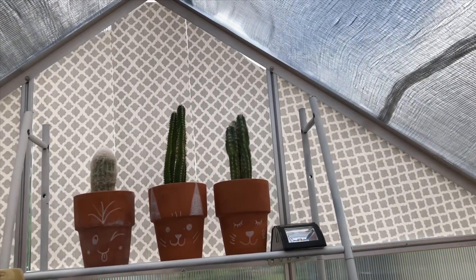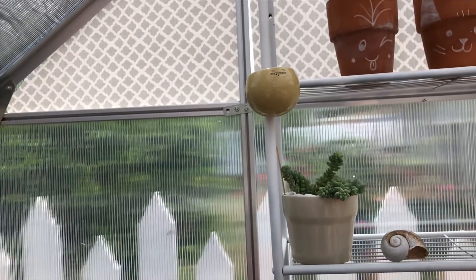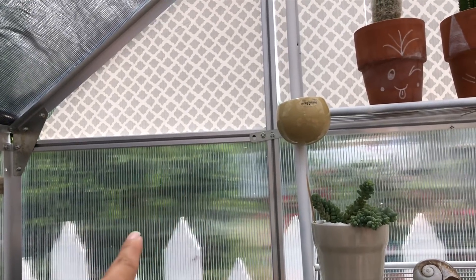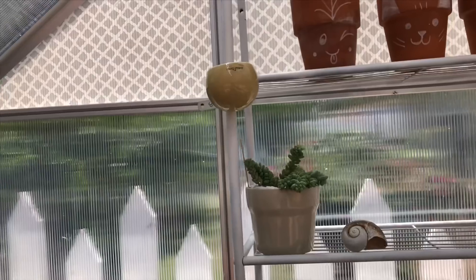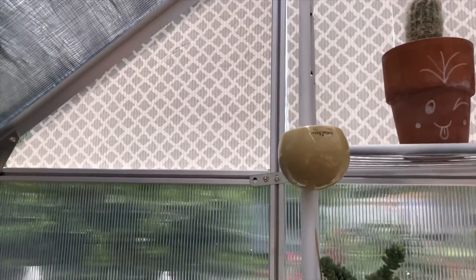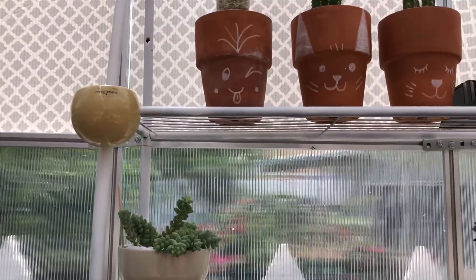If you have a greenhouse with this type of clear plastic — this is considered Coroplast, and Home Depot sells it — they have a clear one but also a white one. If you want to change some of your panels and have the white ones, you can, just to give your plants a little more protection if you feel you need to.